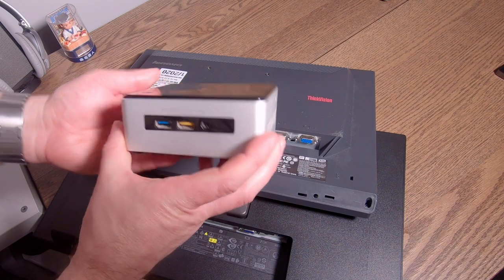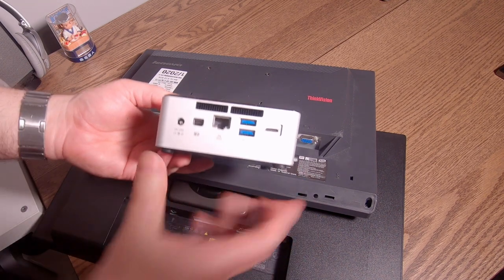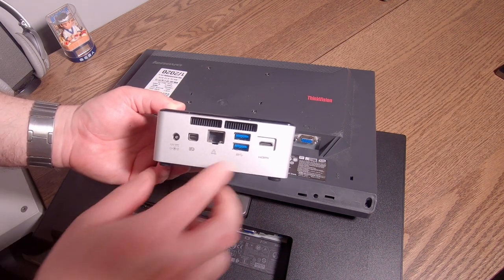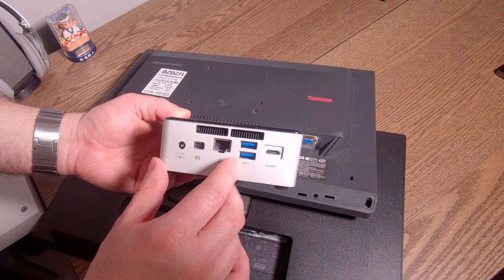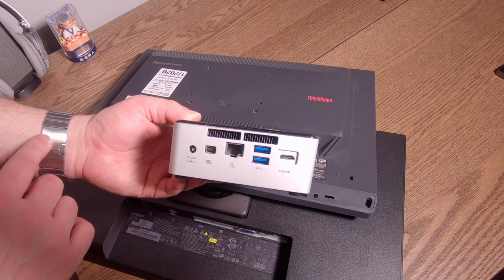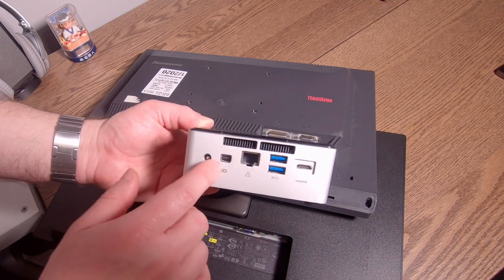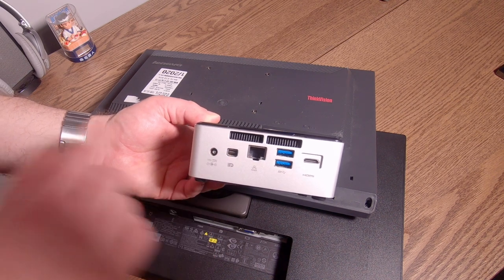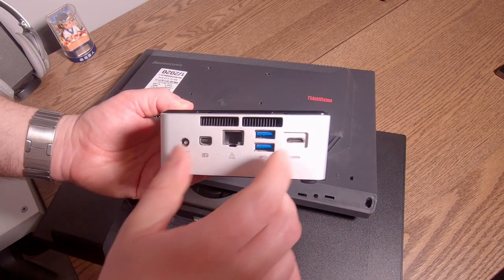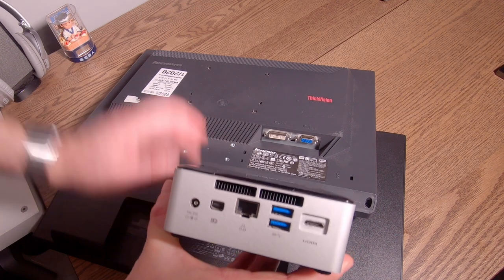Here we've got a small form factor computer — this is what's called an Intel NUC, made by Intel. It's just a normal small PC with a number of connections on the back. On the back I've got USB ports, a network cable port, and two different types of ports to run screens into it: a smaller form of HDMI and a mini DisplayPort. Neither of my two screens will run directly into one of these, so I will need an adapter.